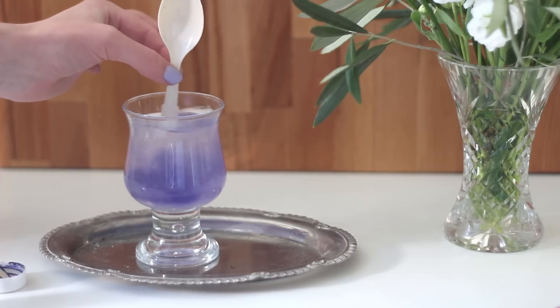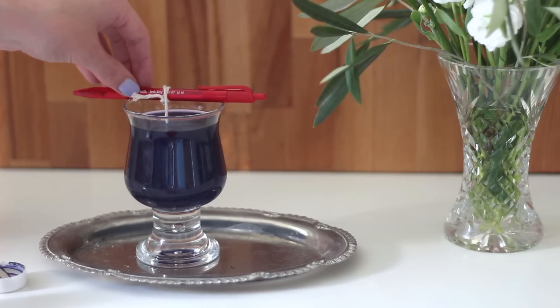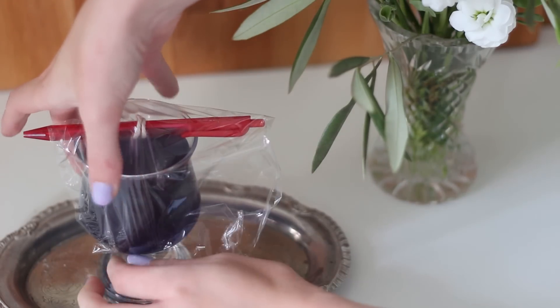Then you add your food colouring. We chose a purple colour but I think a blue would be really cool — you can choose whatever colour you want. Then it's as easy as putting your pipe cleaner into your glass and wrapping it with some glad wrap or a tea towel, just something to keep it warm.